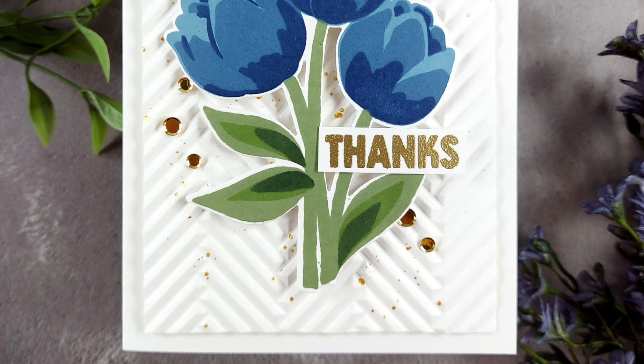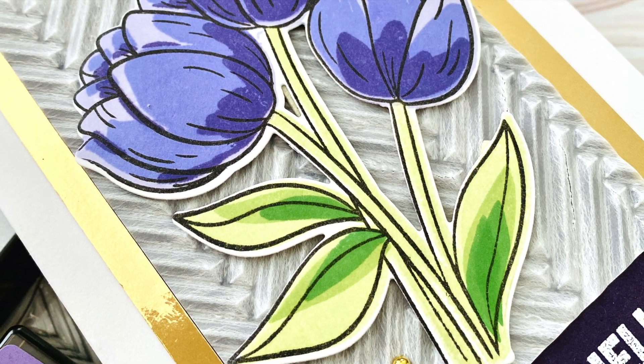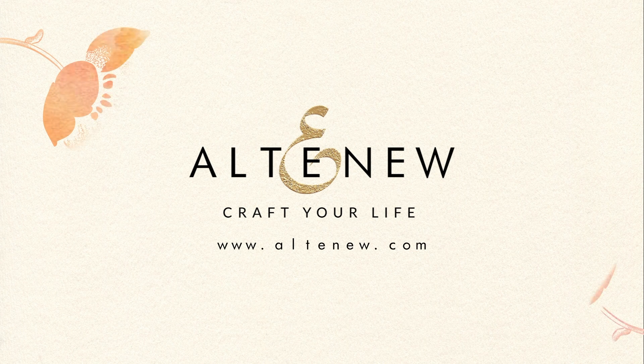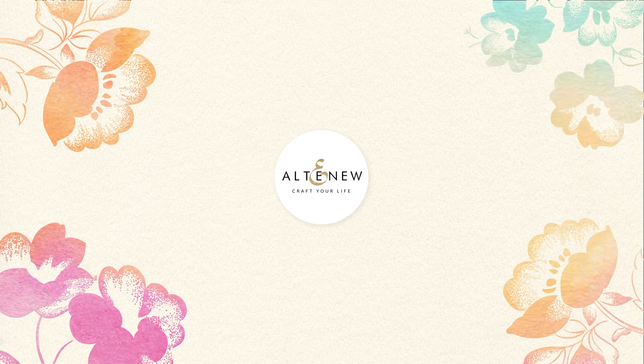Easily create modern patterns, shapes, and backgrounds with our amazing geometric embossing folders. To find out more about this and other available products, please visit us at Altenew.com.